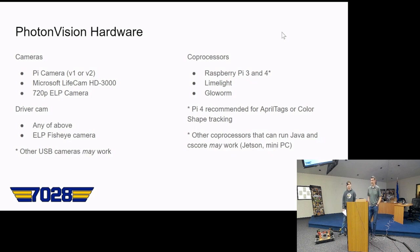For the Raspberry Pi, we recommend a Raspberry Pi 4 for AprilTags or color shape tracking. Other coprocessors that run Java and CS Core may work, like a Jetson or maybe a mini PC. For a driver cam you can also use the same cameras as the other pipelines, including fisheye cameras.